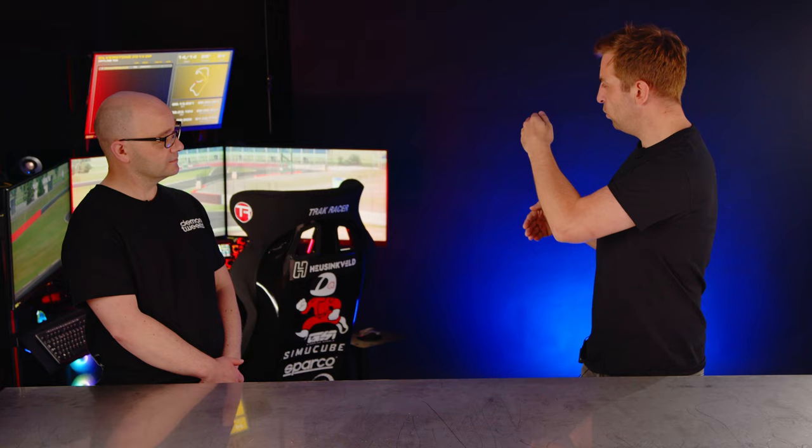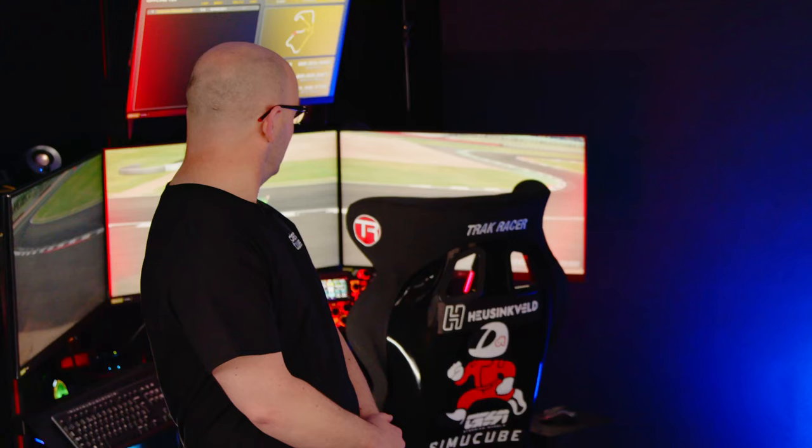With the thin bezels it almost doesn't look like three separate screens, which is a real positive. The real luxury is that fourth screen at the top, which you can use predominantly for data or your desktop. That'll show you how much faster I am than you!